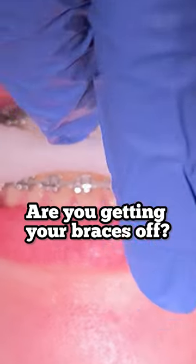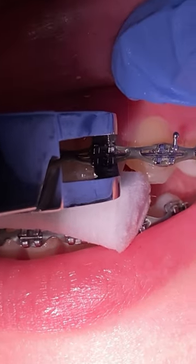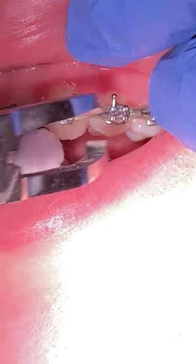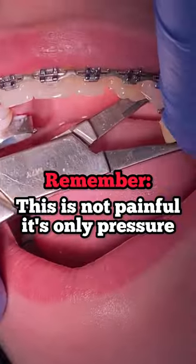Hey everyone, this is Abby your hygienist here at Town Family Dentistry. Today's video we're going to show you a de-band appointment. De-band is when we remove the brackets. As you can see here, we're removing the brackets and letting the patient bite down on a cotton roll. The cotton roll allows the patient to feel a little bit more comfortable and feel less pressure as we're removing the braces.